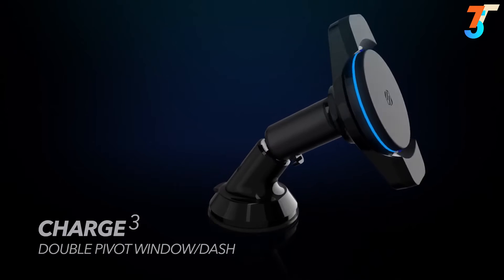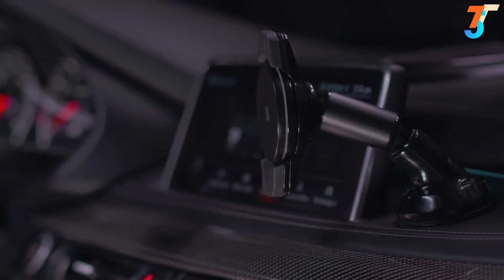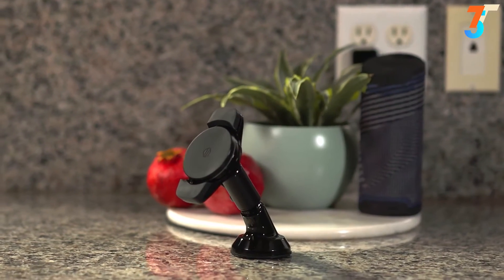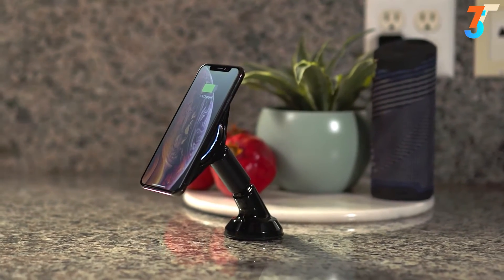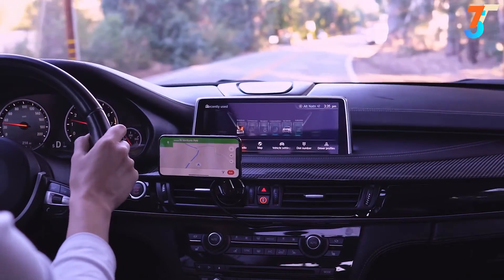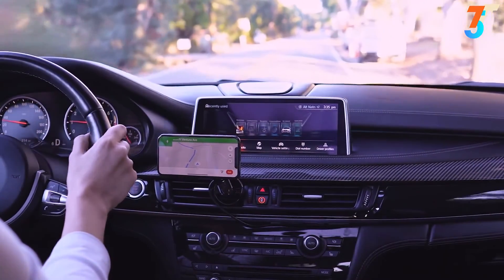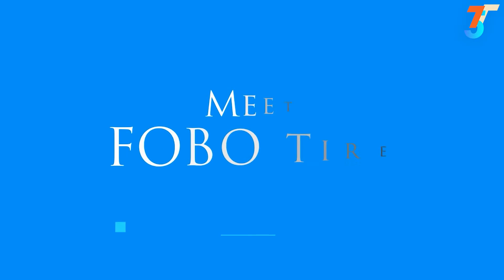The Double Pivot can be mounted in several places in your vehicle, home, or office. The Stick Grip Suction Cup Base and Double Pivoted Base hold securely and offer multiple adjustments and viewing options. The future of wireless charging has arrived in the form of the elegant and practical Magic Mount Charge 3.